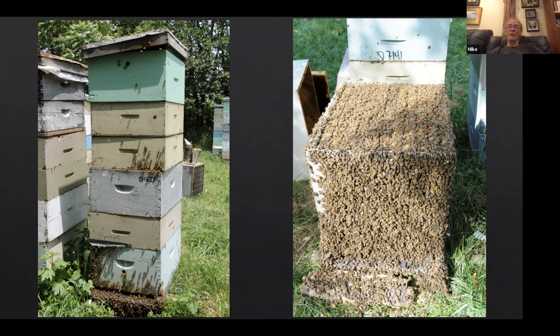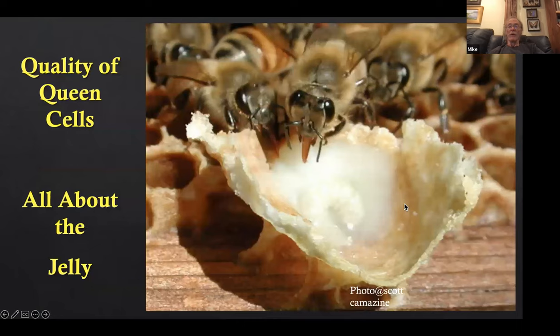You can't have a queen in there. They've got the majority of the nurse bees from the queen-right section and all the field bees because it's on the original stand facing the original direction. So they've got all the resources and nurse bees they could ever possibly use. Quality queen cells, to me, it's about the jelly — how much jelly is fed to the larvae before they spin their cocoon. If you maximize the amount of jelly, you maximize the quality of the queen.